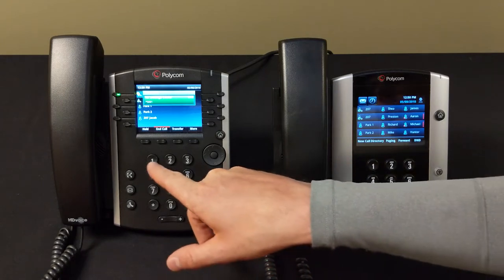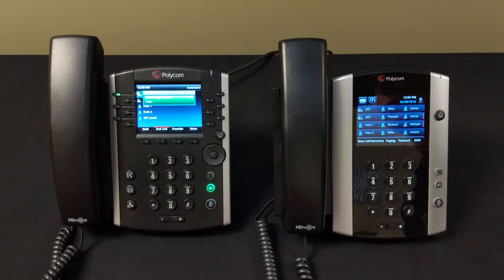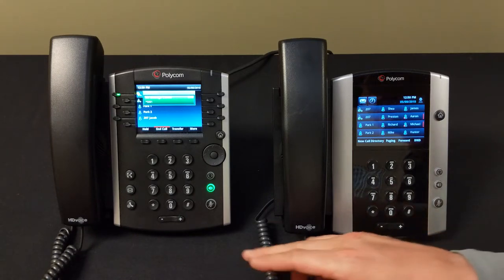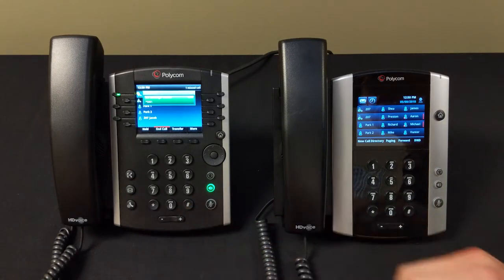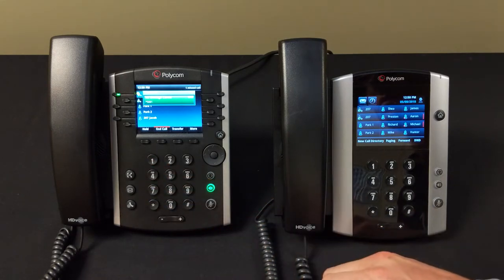Press two to listen to it, press three to rerecord. Your message has been saved. After the tone, say your unavailable message and then press the pound key. Thank you for calling Jacob, I'm currently unavailable but leave a message and I'll get back with you shortly. Thank you, press one to accept this recording.